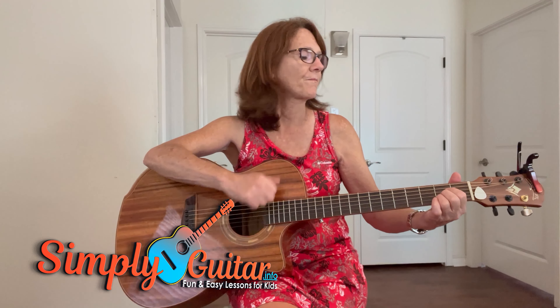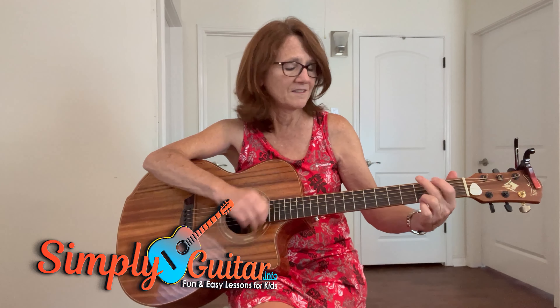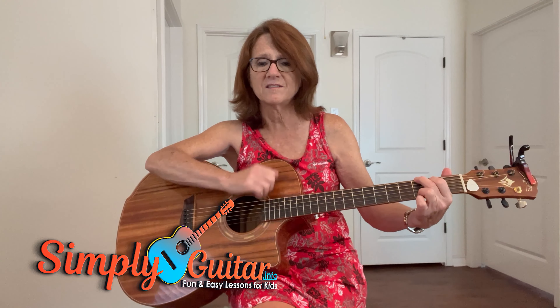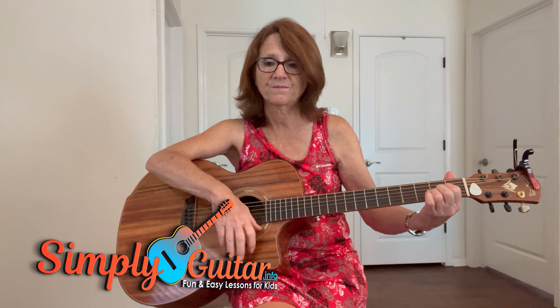Now we're going to go to the last verse. If you hear the song they sing, you will understand. You hold the key to love and fear, all in your trembling hands. Just one key unlocks them both, if they're at your command.